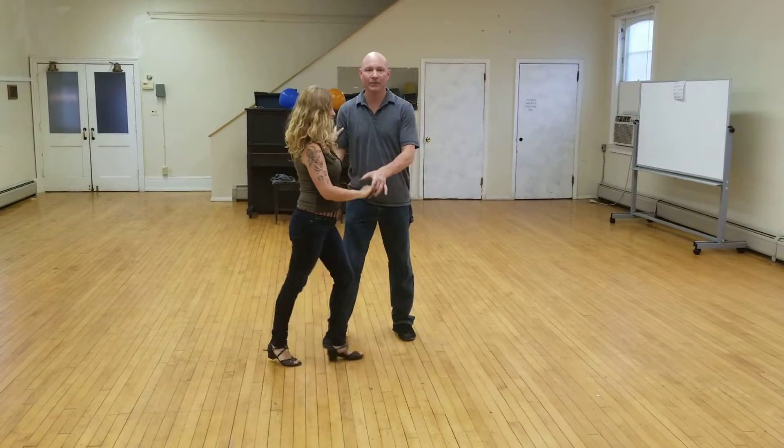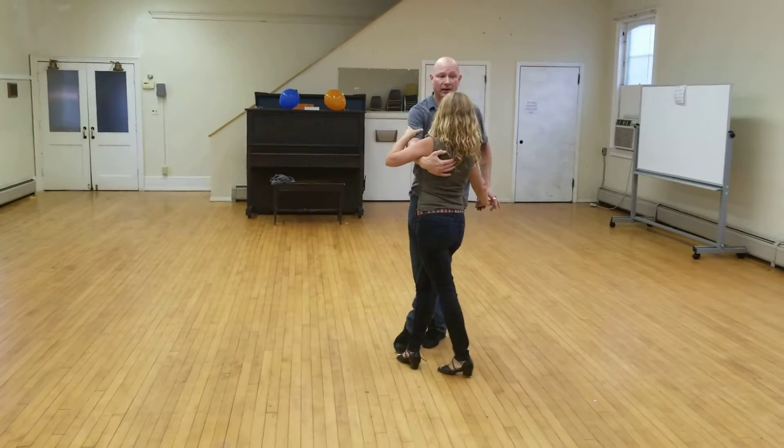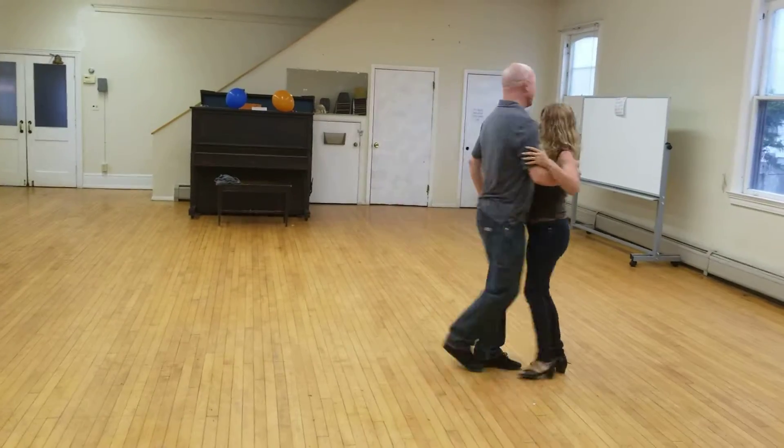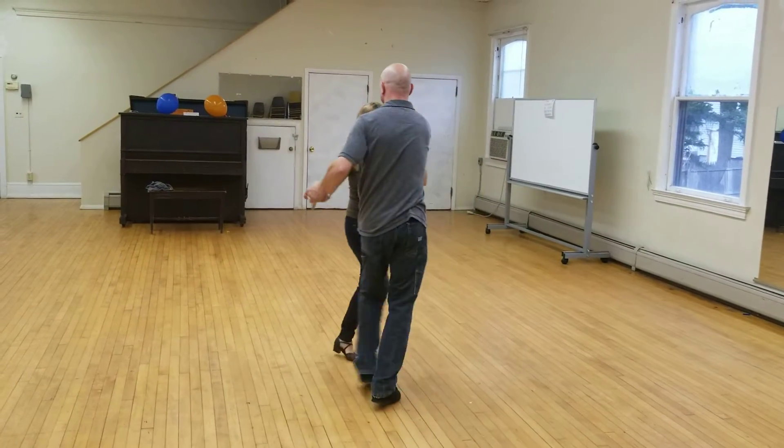Let's try this again. Ready? And one, step behind. Now we're going to do and two, cross and cross. And two, cross, step back. We're going to do it again. And one, two, three, and front.